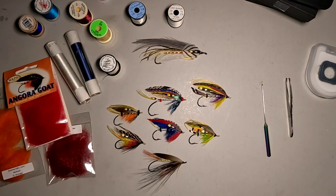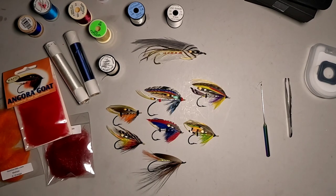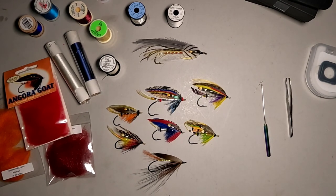Hello everyone, I'm Rich Lamont. Welcome back to the channel. If this is your first time here, welcome. In this video, I want to discuss the different types of bodies that are used in salmon flies.